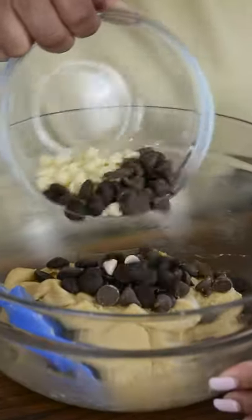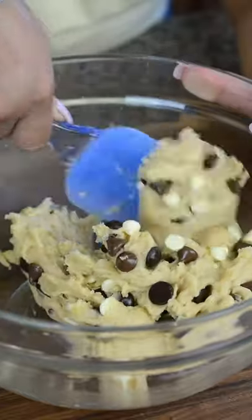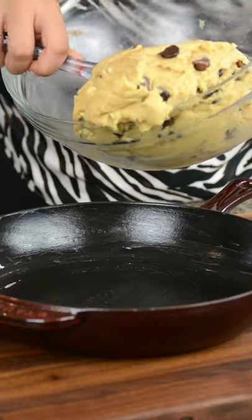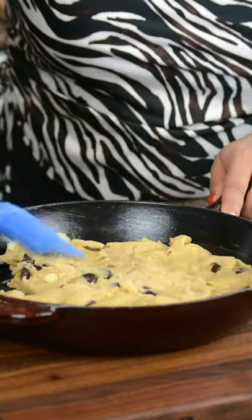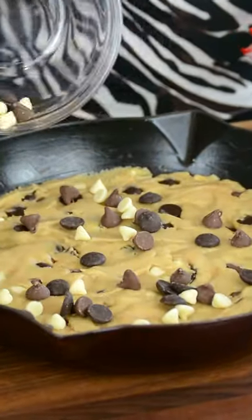Now for our favorite part, let's add 1/4 cup each of dark chocolate, milk chocolate, and white chocolate chips. Lightly butter a 10-inch skillet and add in the cookie dough. Spread it evenly across the skillet with your spatula. To finish it off, we're going to top it with 1/4 cup of our triple chocolate chips.